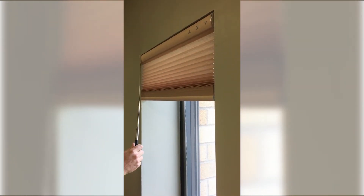Then, go to the left side of the shade with the wand and hold it there until you get a series of beeps, indicating that the favorite position is ready to set.